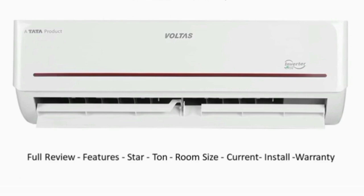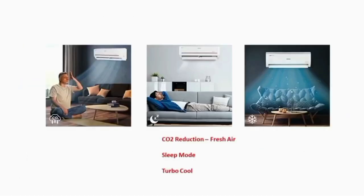We will also see the key specs. One feature is CO2 reduction — if we close the AC room it can cause bad smell, but this AC provides fresh air. You can see the CO2 reduction feature here. It also has a sleep mode, where the AC automatically adjusts temperature. There is also a turbo cool function.